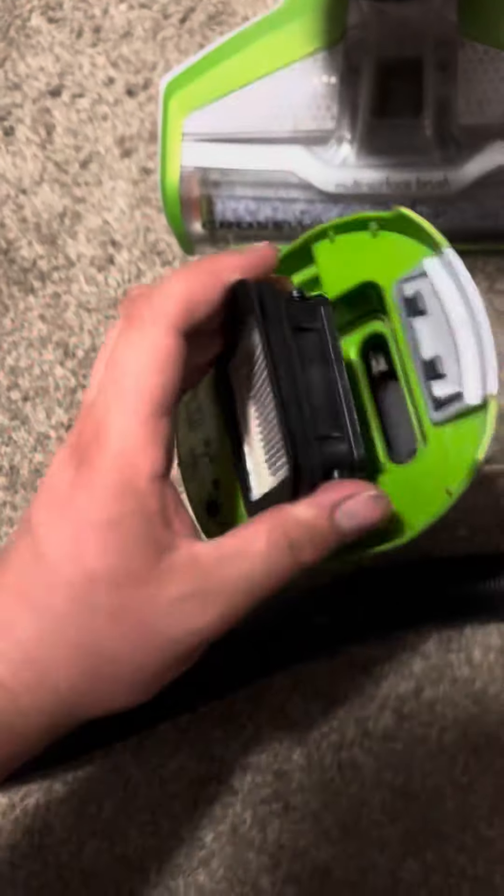you put the screen back on. So the screen goes like this — you flip the screen like this, and you'll hear a click sound. Then you're going to put this right in here.